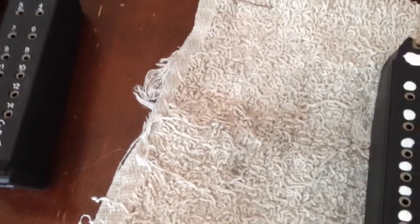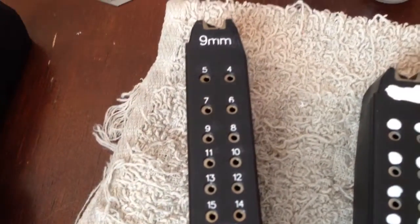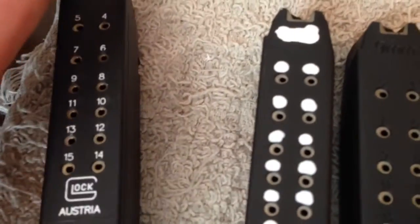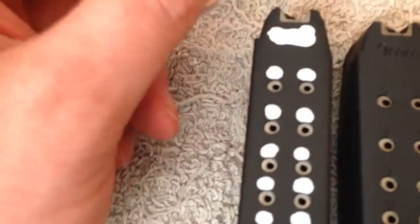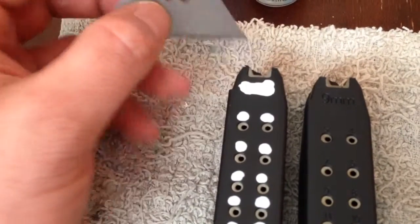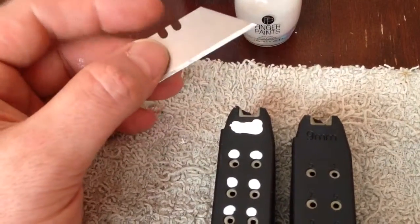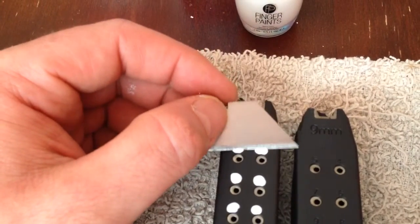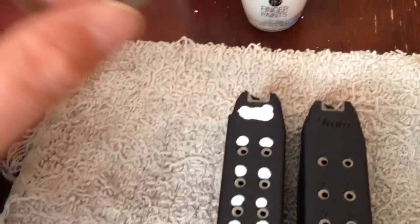However, my finished one right here, you'll see, looks a lot cleaner. So what I've been doing is I let it dry completely. I actually take a razor blade — this is just one I had laying around as a spare blade for my utility knife — and scratch that off very, very lightly so you don't take any of the black plastic off, because you don't want to do that.